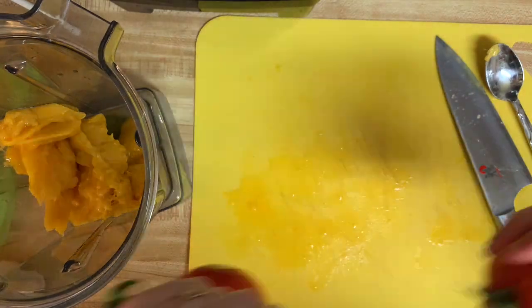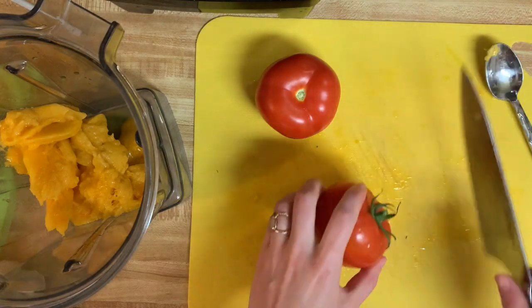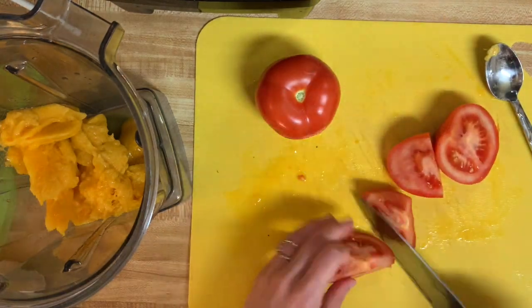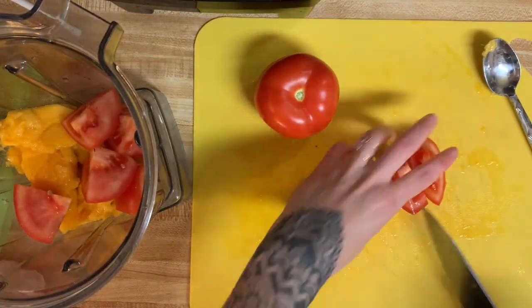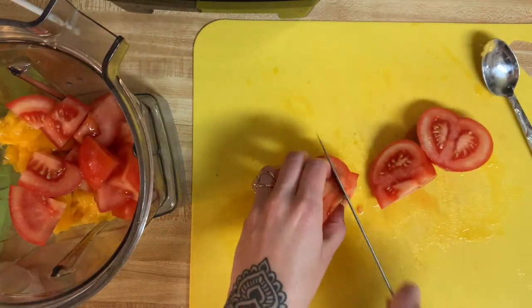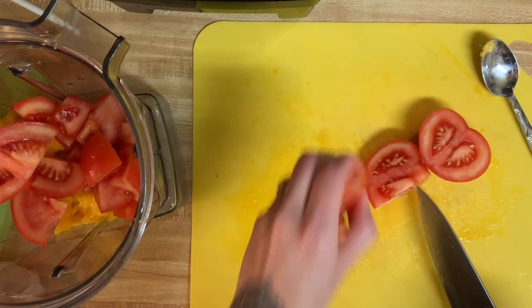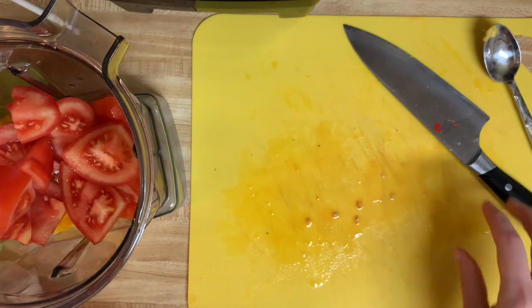Next I have two nice juicy vine tomatoes, and I'm just going to roughly chop those up to help out the blender. This is just such a simple recipe — you just get everything in the blender and blend it up until it's nice and smooth and completely pureed. It's just that simple.